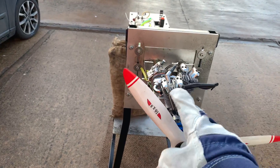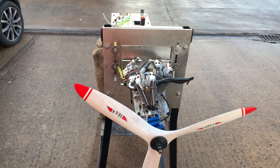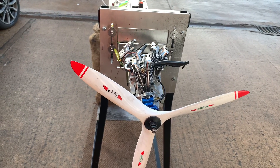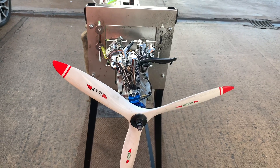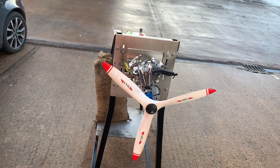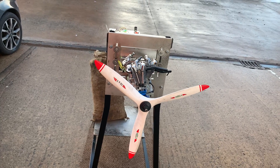For this particular engine, the Saito inline 200, we do not have it listed on our website because we have to custom make the parts for it. But if you have an engine and you want to convert it, just get in touch and send it in to us and we'll happily get it converted for you, do a test run as well, and make sure everything is working before we ship it back out to you.